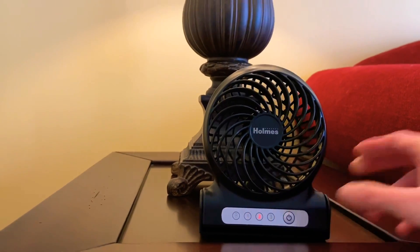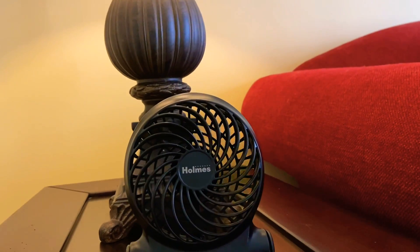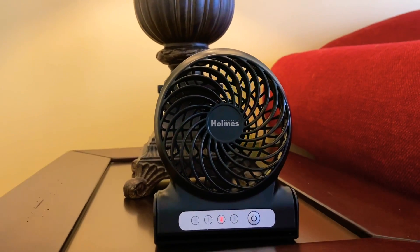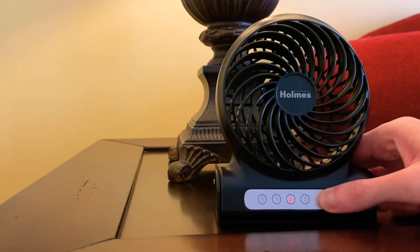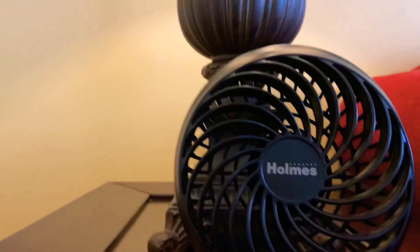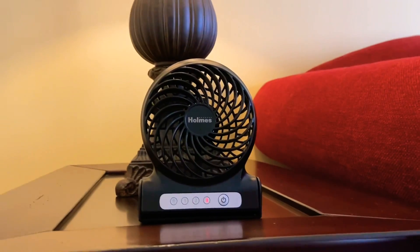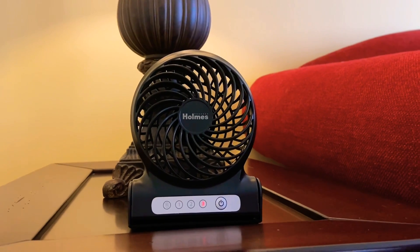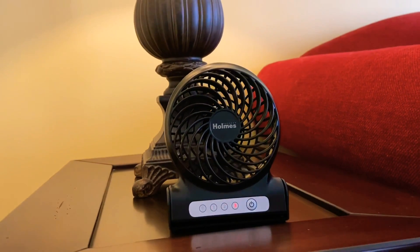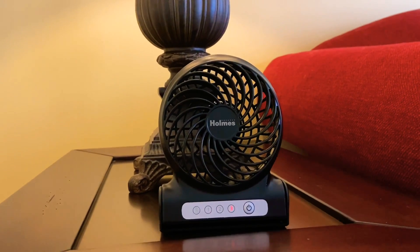On low speed it's okay — not very strong, but it does something if you just want a really light breeze. Here's medium. And then here's high. For such a small fan, it's not bad at all — it actually blows a pretty decent breeze. I'm not complaining at all. And there's off — not much of a spin-down time, but that's okay.